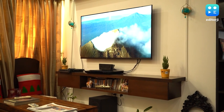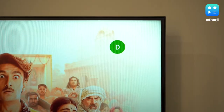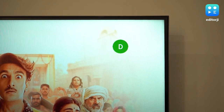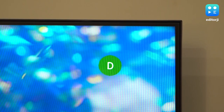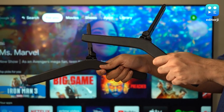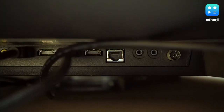The Bravia X80K doesn't break any new ground in terms of design, but it looks very elegant and sleek overall. The bezels on the front are incredibly thin to make content very immersive, and they sit completely flush with the screen. You can mount this on a wall or use it on a desk with the included metal feet. The TV itself is made entirely out of plastic, which is well put together and seems strong enough.